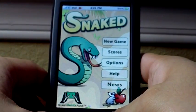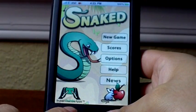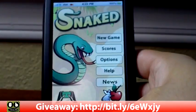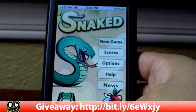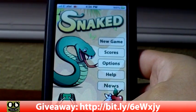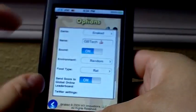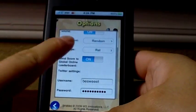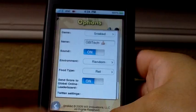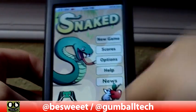So that was just a little review of Snaked by Broken Thumbs Apps. You can get it in the App Store for 99 cents, and we have a little giveaway — click on the blog link in the description for this video if you want to get a free promo code for the game. Check it out in the App Store for 99 cents, or you can win a free copy. Just click on the link in the description, and we will see you next time.